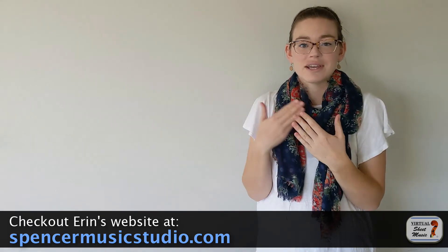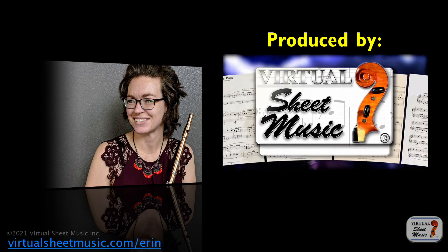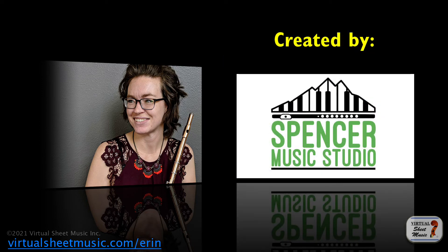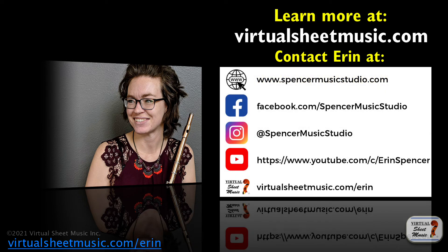Hope you enjoy! Please go check that out, and I hope you have a wonderful rest of your day. Thanks! Bye! Bye bye.